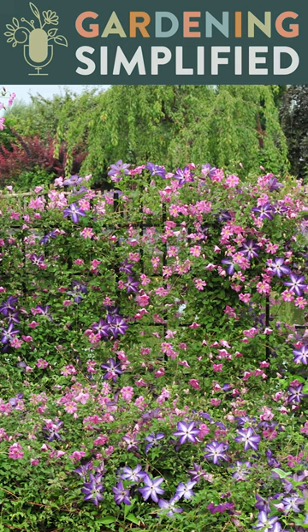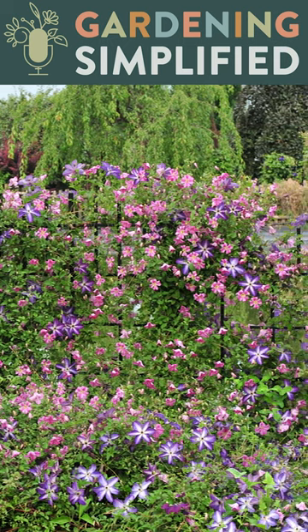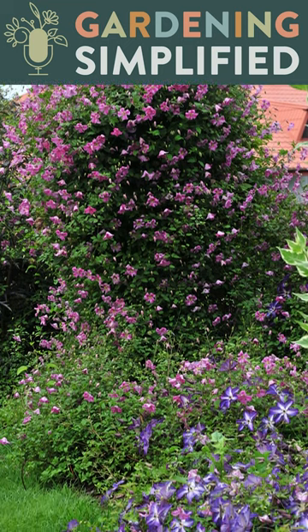It's perfect for covering fences, deck railings, any larger space like that. Plant it so the vines are in full sun and the roots are shaded by mulch or a neighboring plant.